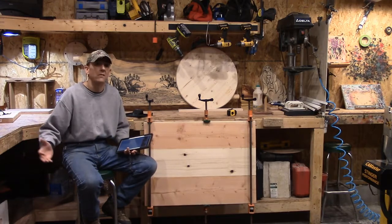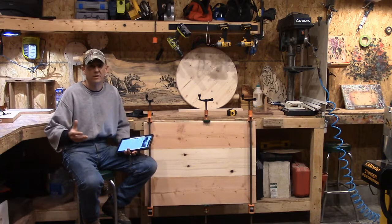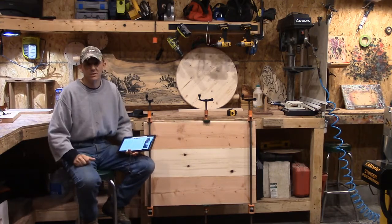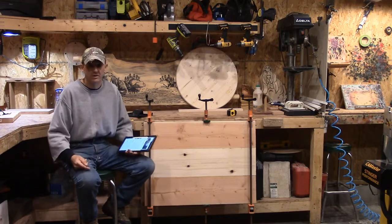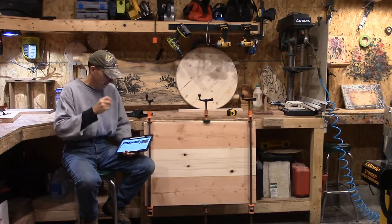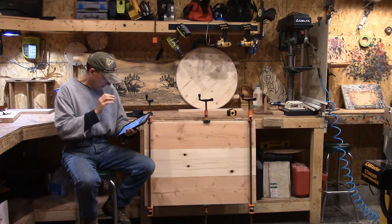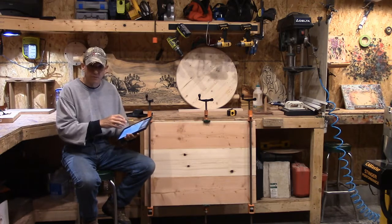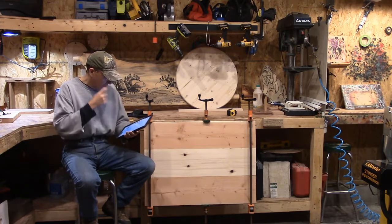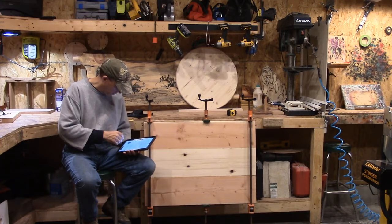They generally get commissioned around this time of year because with the snow getting ready to fall, people enjoy having cribbage tables to play in the winter months when there isn't much to do up here. So I thought it would be interesting to fabricate a table and share it with all of you. The blog last weekend went a little bit more in depth — there is a lot of history behind the game of cribbage. It dates back to the early 1600s, and the blog will go into more detail on that.